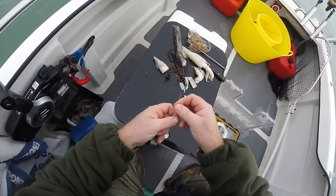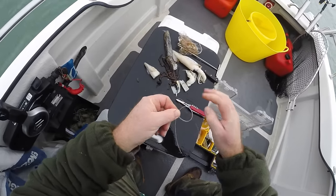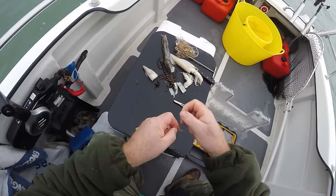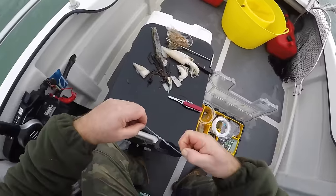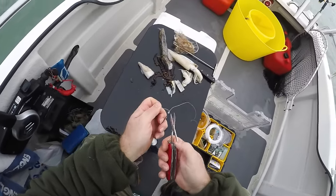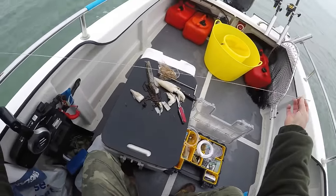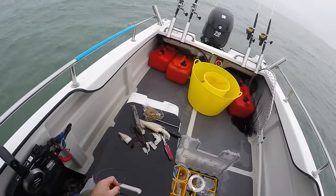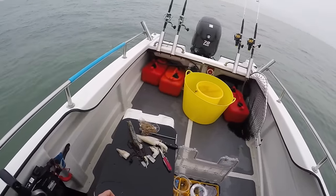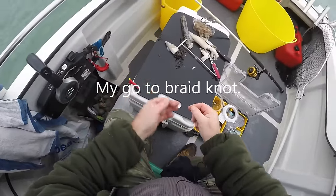I use that same knot for the hook. In this instance I'm using a very strong size 2/0 hook. Through the eye of the hook, give yourself about that much — four turns: one, two, three, four — make a loop behind it and then four more turns inside: one, two, three, four. Pull up a touch, wet it, snug it down, pull the tag end again. I'll give myself a little bit more tag which sometimes helps to hold the bait on. That's about 800 millimetre length — not a lot of tide today, probably about a four-six, a medium-sized tide down here on the south coast.